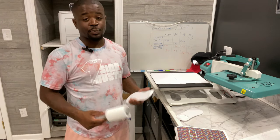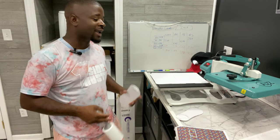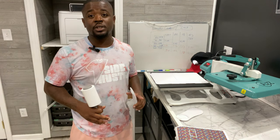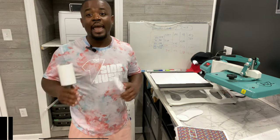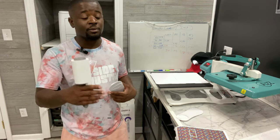If you guys want to pick up a Sawgrass printer like myself, visit the description down below — I have a link directly to it. I got mine from Heat Press Nation. You can shop there at no extra charge to you and support the channel at the same time by visiting hpn.tshirtsidehustle.com — that's my affiliate link to let them know I sent you.